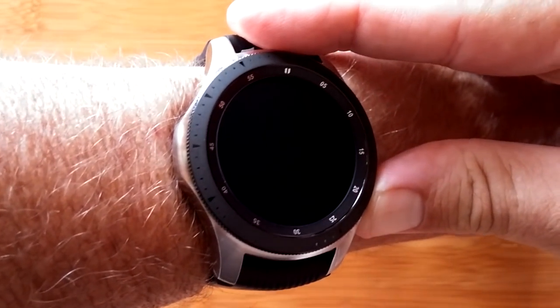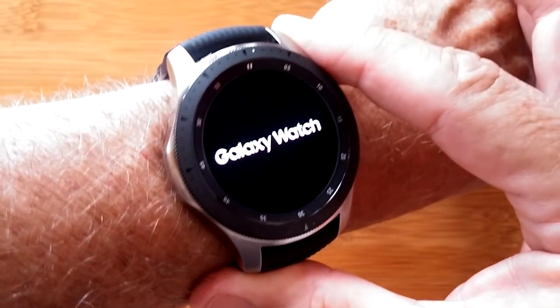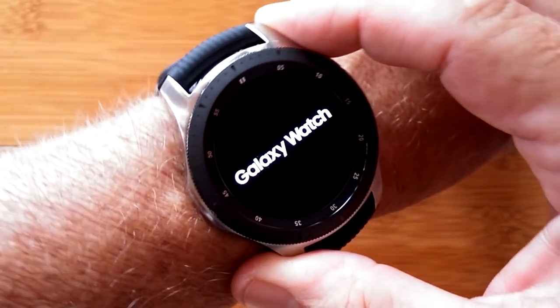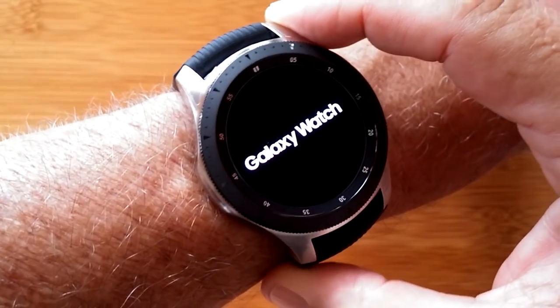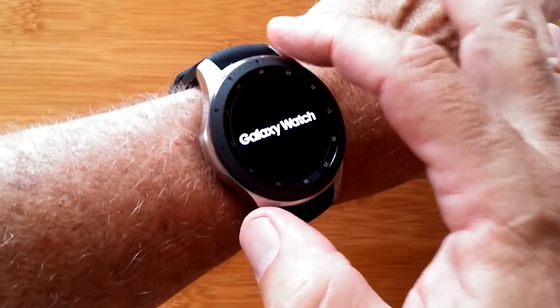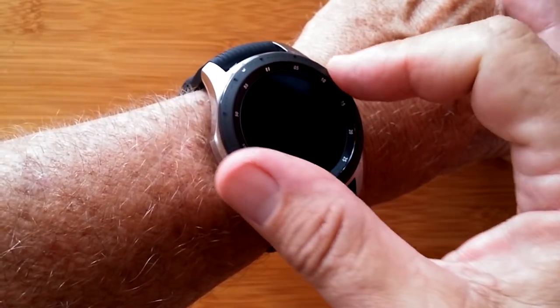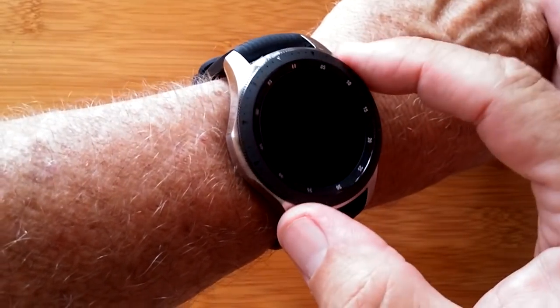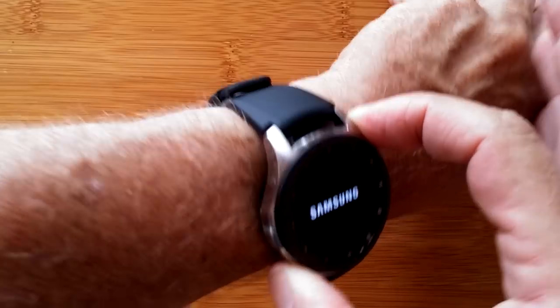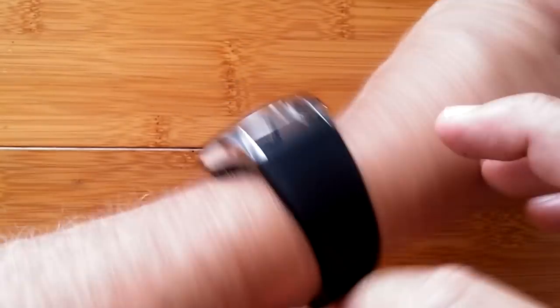This is the Galaxy Watch by Samsung. It's an amazing watch that comes in two sizes: 46 millimeters like this one, and 42 millimeters with a little bit smaller screen. It has a rotating bezel, which is a unique characteristic of the Galaxy Watch line, and a TPU stretchable rubberized band for use in sports or dress look.